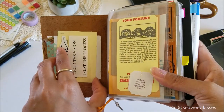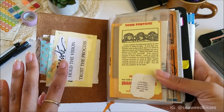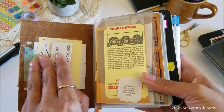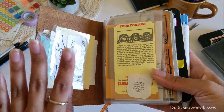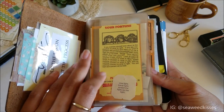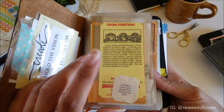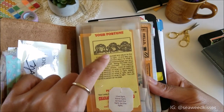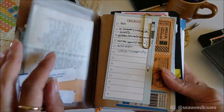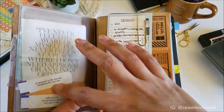If you guys know me and my videos, I'm a big believer in positive affirmations and quotes. I need these to keep me motivated and staying on my path and my creative journey. This is kind of like my good luck fortune that I always carry around with me, whether it's in my wallet or my notebook. So I just switched that back in here — some quotes.